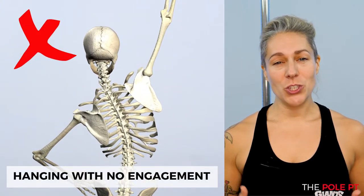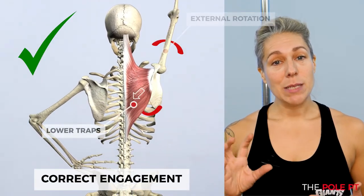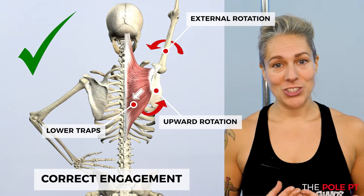Ideally, we want to reduce that over-reliance on our lats and instead recruit our mid and lower traps to keep our shoulder blade anchored to our body. This is how we should be creating that down and back action.